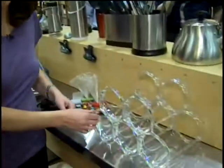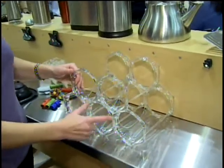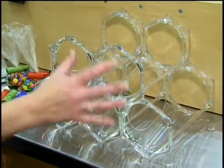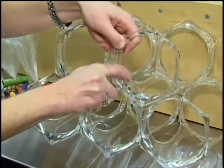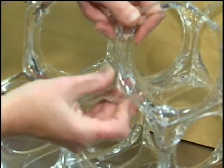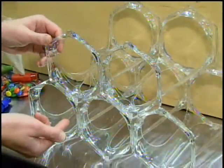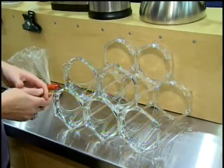First, we have the OXO Good Grips wine rack. This is a modular wine rack sold as five individual pieces that you can stack in any configuration you'd like. You can add on to it to make a bigger rack. It comes with clips — all you have to do is stack them however you like and apply the clip just like this, press it into place and it will snap in. You can store wine bottles and champagne bottles in here, and grow the wine rack to fit your collection.